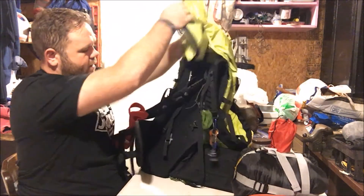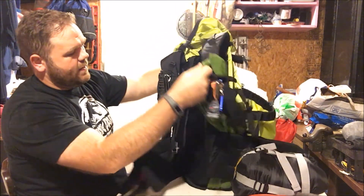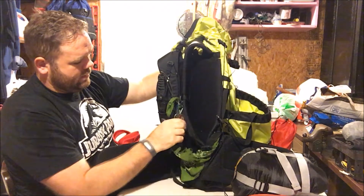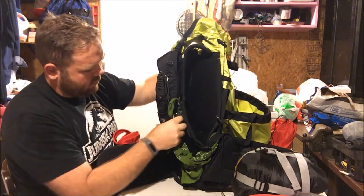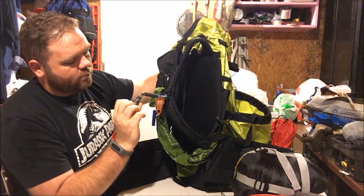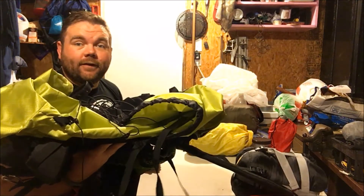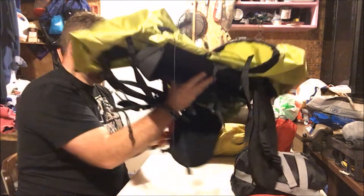Other than that I just had my knife, my bandana, a whistle, a tick remover, and a compass-thermometer combo. So that's it — that's my gear loadout for that trip.